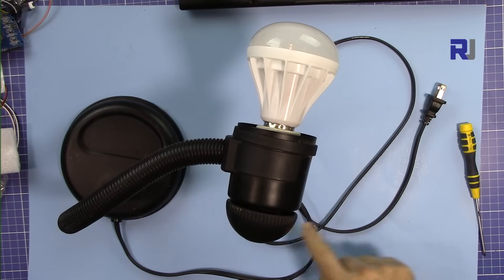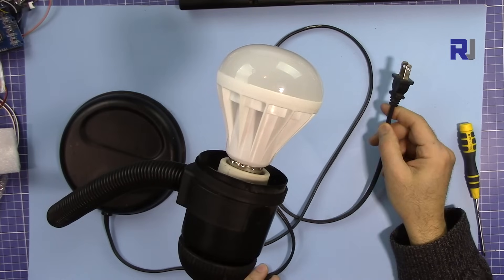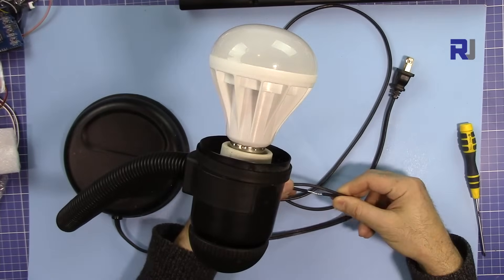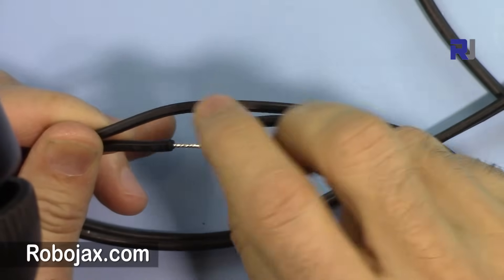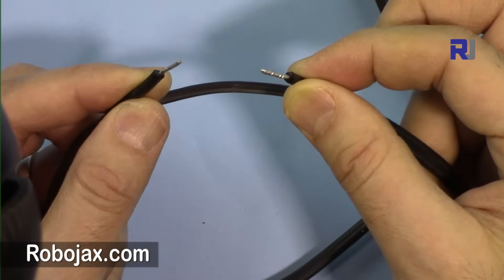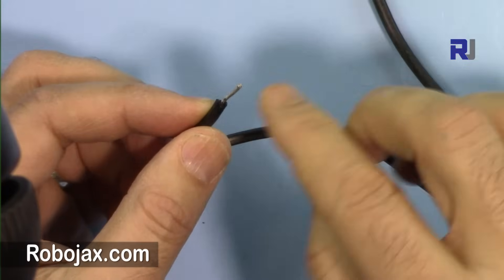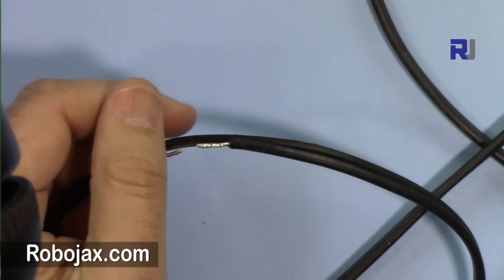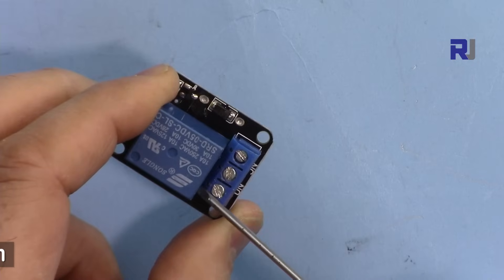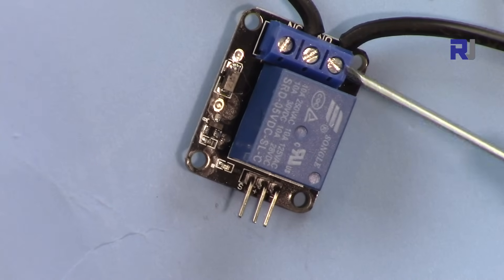Let me explain the AC bulb setup. This is a table light connected to the wall outlet — I've disconnected one of the two wires by cutting it. This cut wire can be connected to the relay; the relay's job is to connect or disconnect it to turn the light on or off. I've twisted the wire ends and added solder so they can be inserted into the screw terminals — just unscrew, insert the wire, and tighten it back.